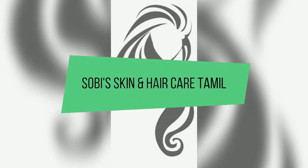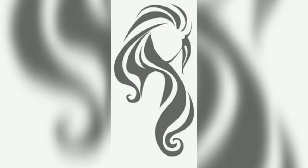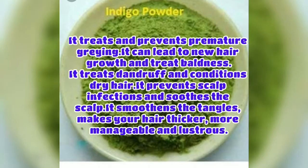Hello friends, welcome back to my channel, Sobe Skin and Hair Care. We are going to talk about a hair care video. This is a hair pack or a hair dye using indigo powder.